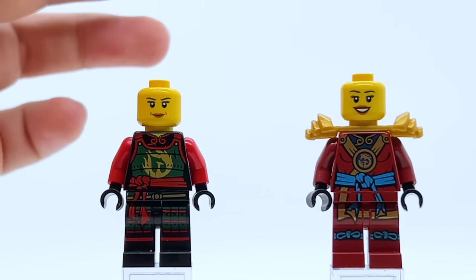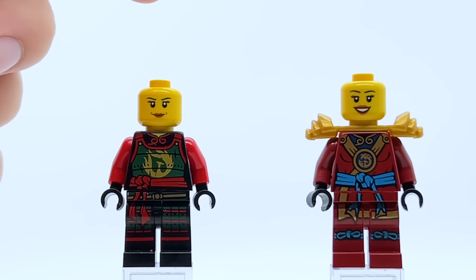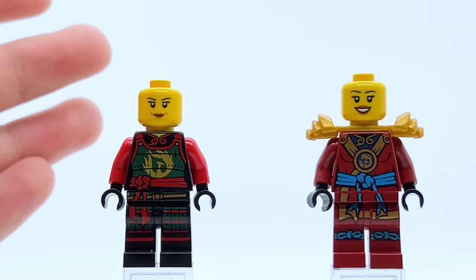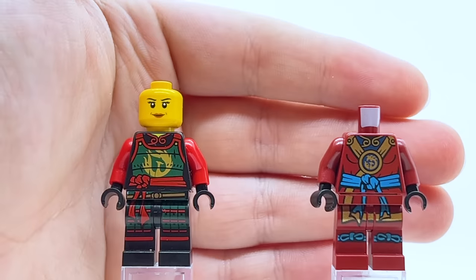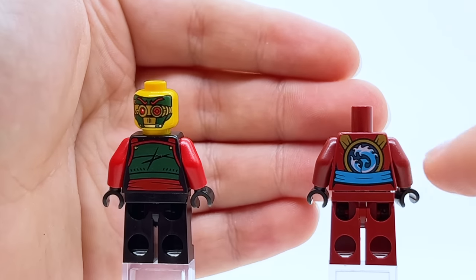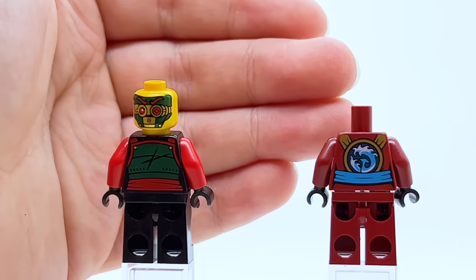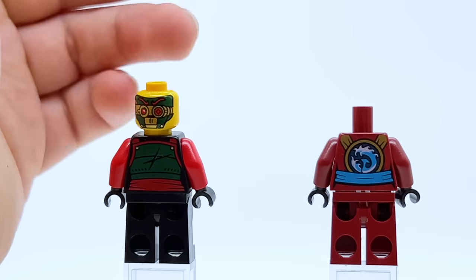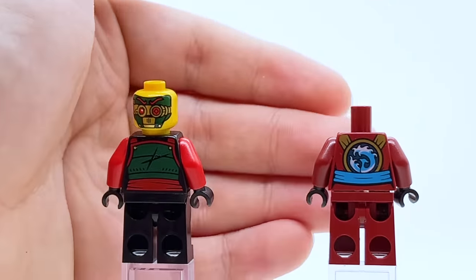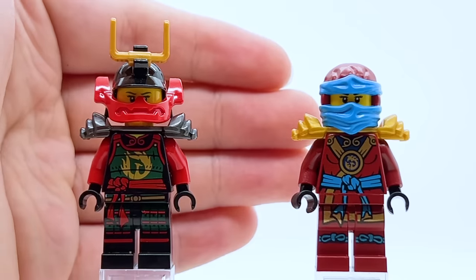When I was younger I ordered a bunch of extras of a different face and put it on all my Nya minifigures to replace that generic one. So if you see a different face on any future minifigures in this video, that's not what it actually comes with. Aside from the face print, looking at the full torso print with everything removed is great. Turning her around, she has her original fireball phoenix design but now redesigned to look more like water — a really cool touch, since they retroactively decided her symbol was water all along. This minifigure really does the dark red and light blue color scheme absolutely perfectly.